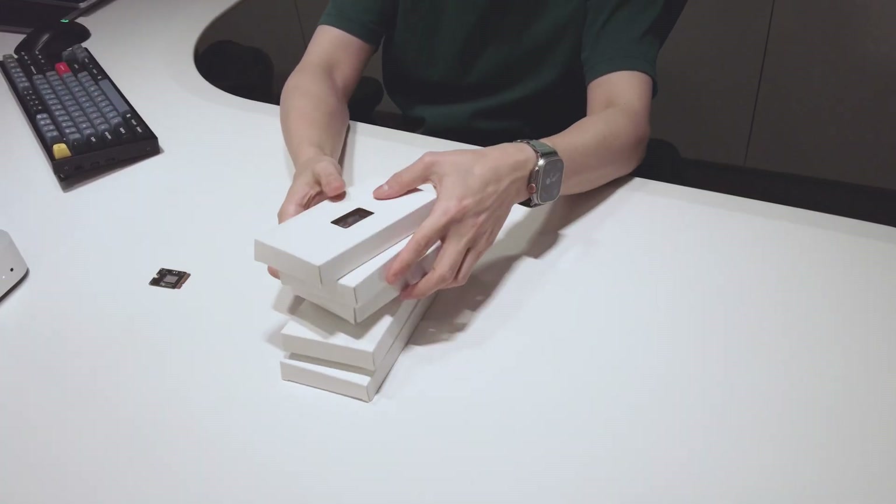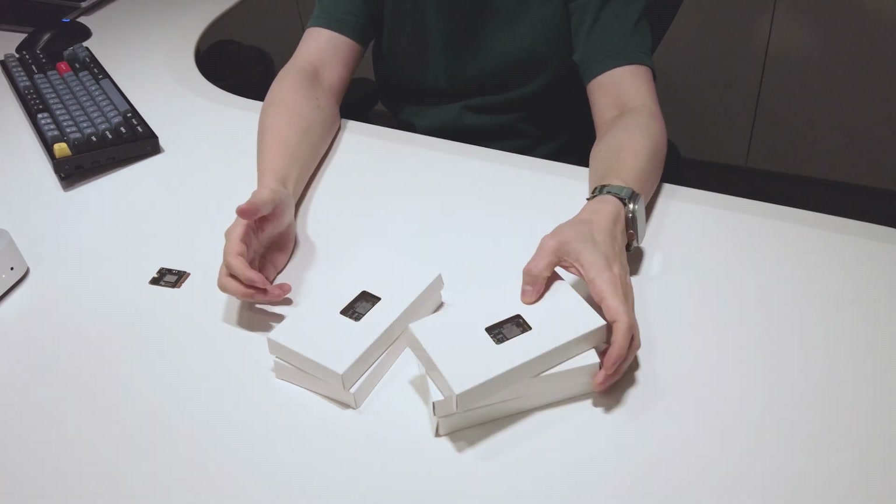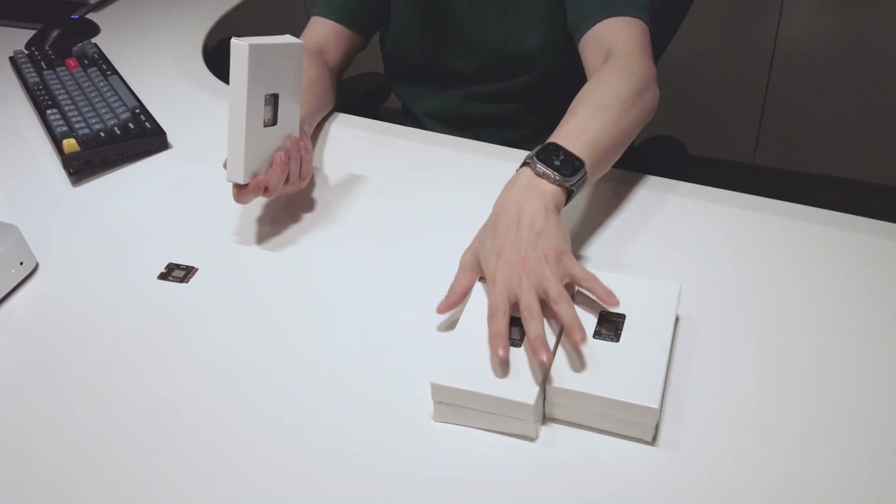In terms of the update, look at this. This is the production units that I have just received from our manufacturing partner, from the factory. Since we are at it, why don't we just open up one of them and do a little unboxing?